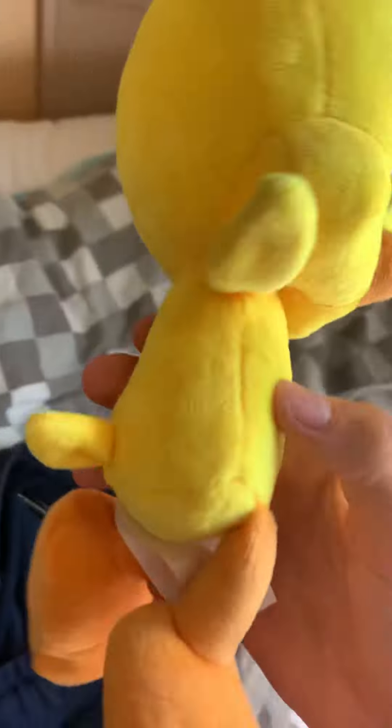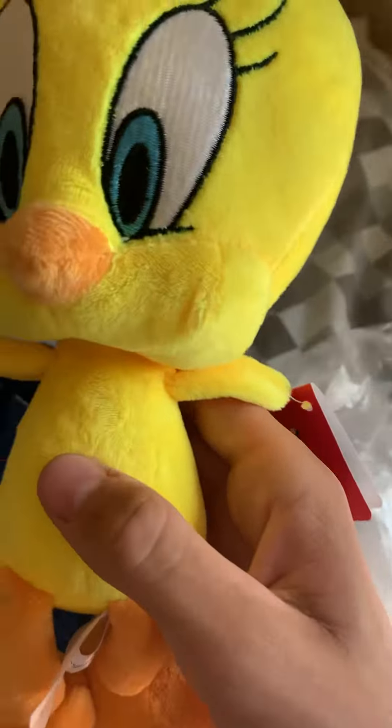So here we are, here's the plush — it's a Tweety Bird. Let's look at the tag: Looney Tunes collectible plush.